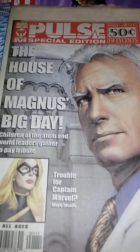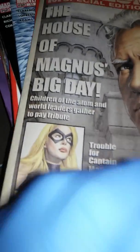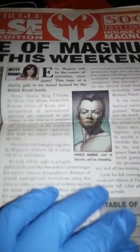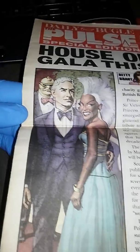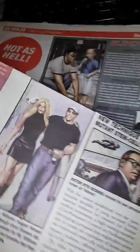This is the House of M collection, and this is the Pulse special edition newspaper. You can see the pages are turning a little yellow, because this is actually a real newspaper. You have a few wrinkles here. Other than that, the book is in good condition.